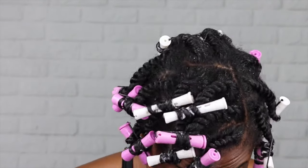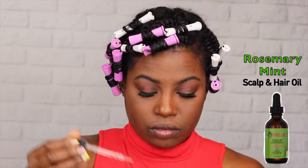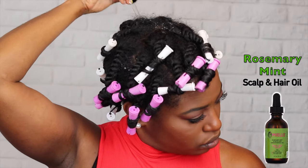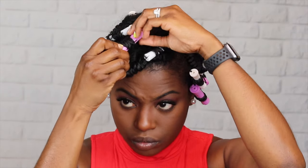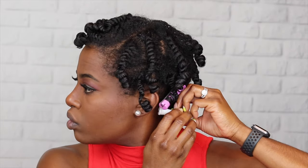Once it's all said and done, your hair looks like this. Now that my hair is dry, I'm going to apply the Rosemary Mint Scalp and Hair Oil because my scalp gets very dry and this oil helps a lot. Then I go ahead and start to take the rollers out. The takedown of your hair is as important as the style itself — be careful when taking out your rollers, flat twists, and three-strand twists.